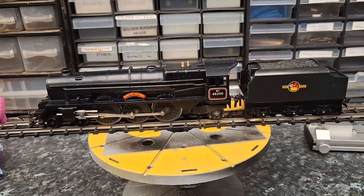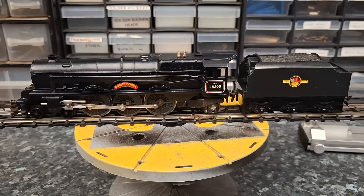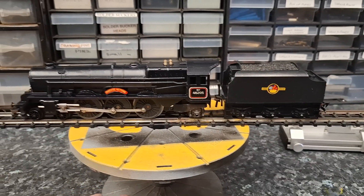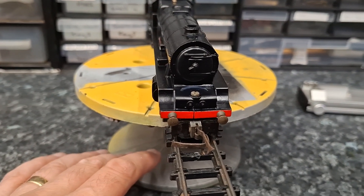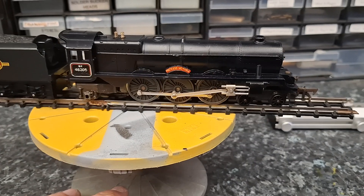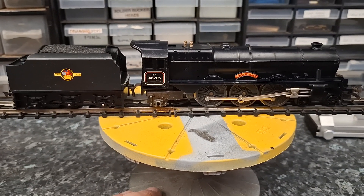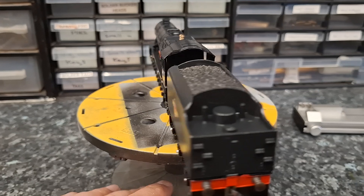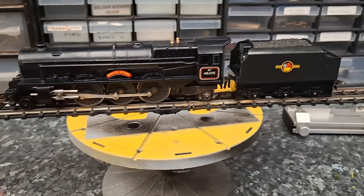Good afternoon everybody and welcome back to the garage layout. I didn't think we'd have any time today to get this done but we've managed it — it's finished. It looks pretty good. Unfortunately when putting the screw in it's cracked again, the front and the buffer beam. Oh well, you can't have it all, but considering how bad it was I don't think it's come up too bad. Looks pretty smart, don't you think John?